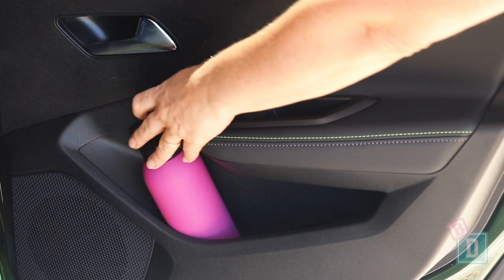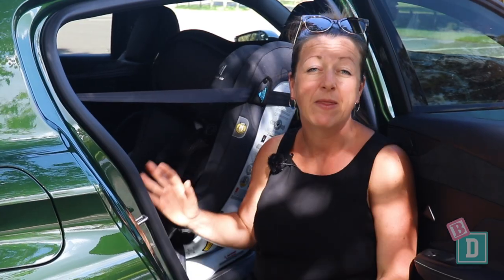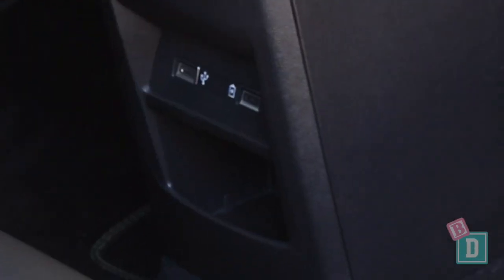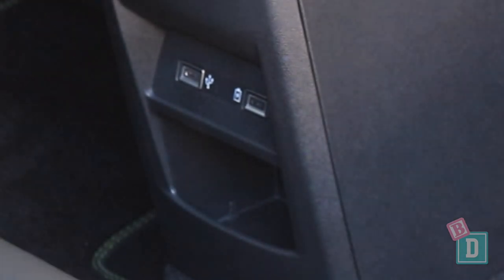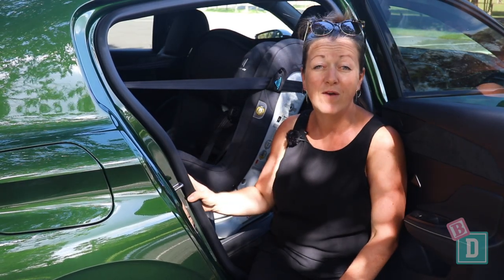Storage in the back of the Peugeot 308 is quite minimal. The door bins in the back will hold a refillable water bottle and an iPad just fits in them too. There are no cup holders back here, but there are net pockets in the back of both front seats that will hold but not conceal an iPad. There's a little phone tray and USB sockets in the back of the central console box, and also air conditioning vents which is fantastic for keeping little passengers nice and cool while you're driving along.